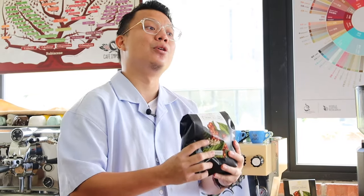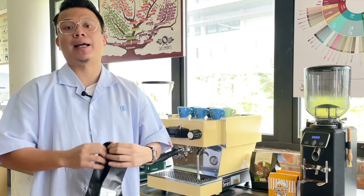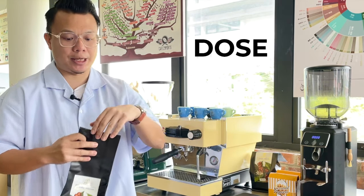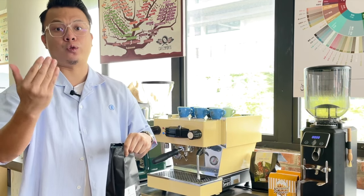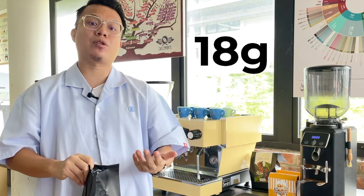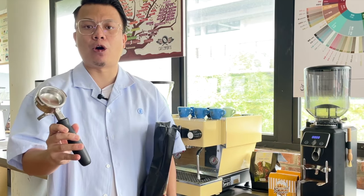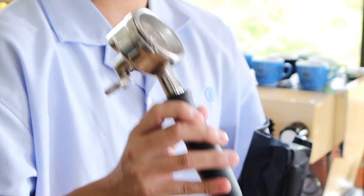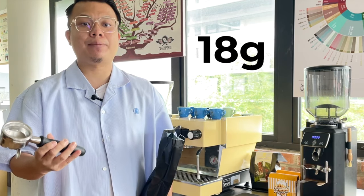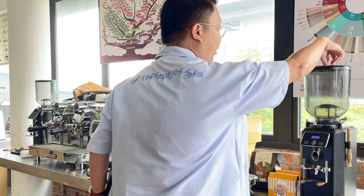When it comes to calibration, the three main variables to take note of are: number one, dose — understanding how much coffee grounds you will be using. This sets the foundation as you move throughout your calibration. I always start with 18 grams of coffee grounds, because a portafilter basket purchased directly from espresso machine makers can by default house at least 18 grams. So 18 grams is my benchmark.